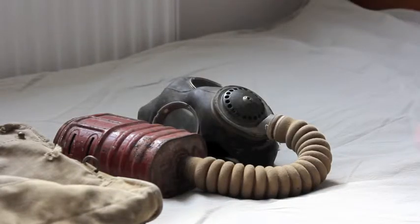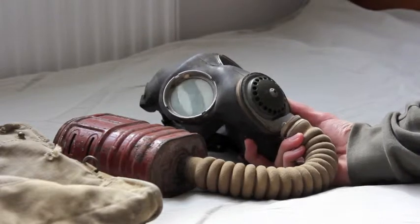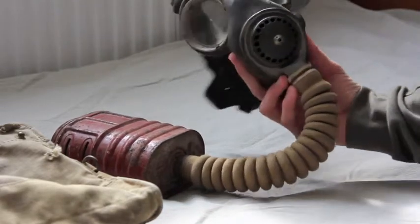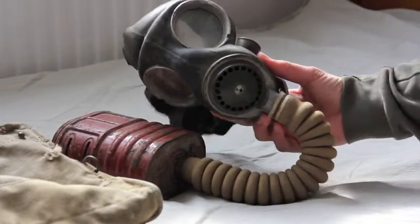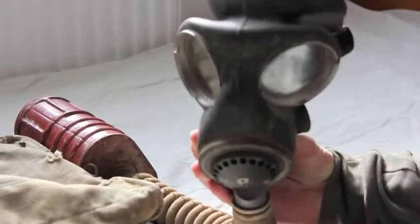Hello, and this is a video about the British Mark V gas mask. It was issued during the Second World War to British soldiers, the police, and the ARP.